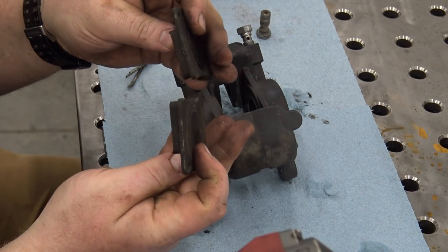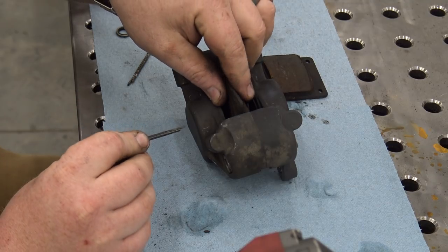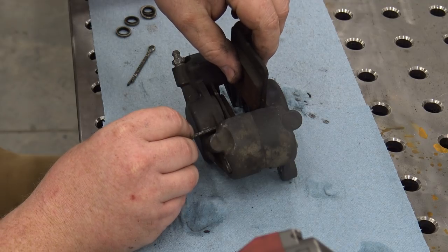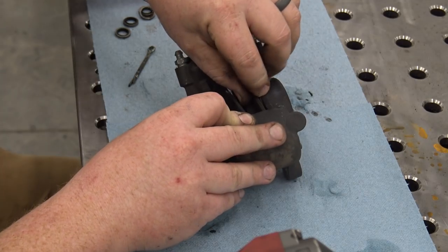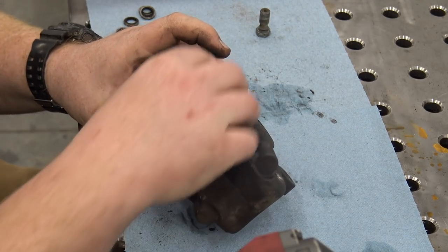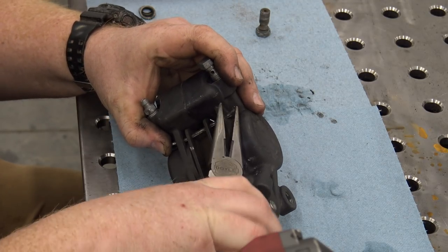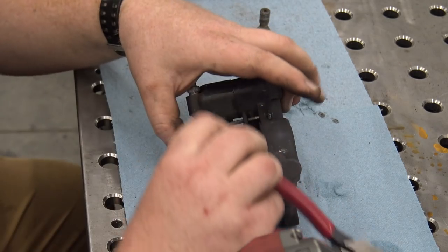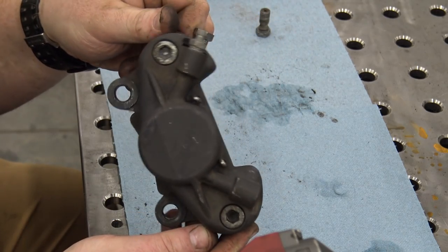Thread a banjo fitting in temporarily to keep dirt out until we get to bleeding them. Now we can install the brake pads — these are in okay shape; you might need new ones later. Go from the outside in, slide the other one in, and make sure the pad is facing in. There are our two pins installed. Take the needle nose pliers and bend the ends up. And there we have a fully rebuilt caliper ready to be installed on the Argo.